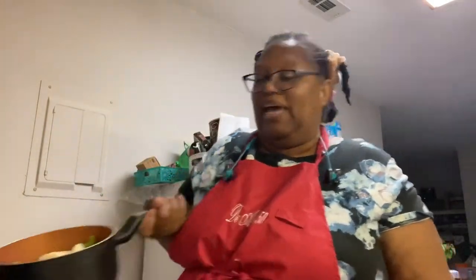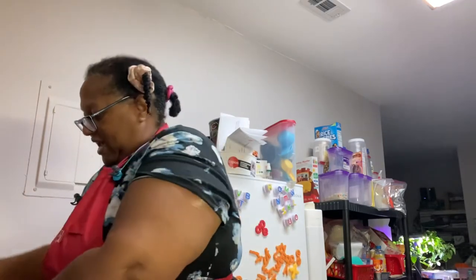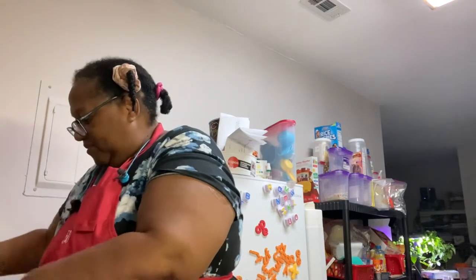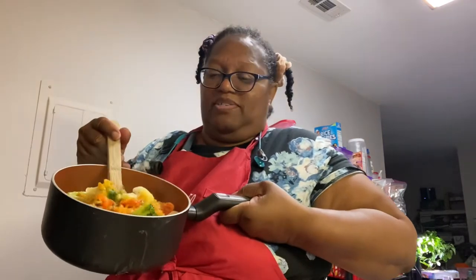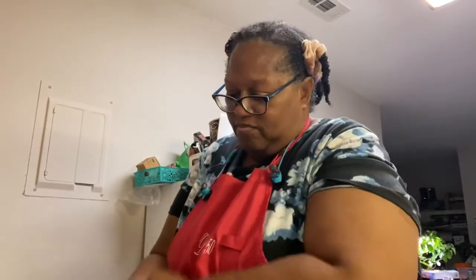I'm back for a moment. I actually put some California vegetables on top of the rice, so that's my starch and vegetables together. I'm getting ready to take out the chicken — it's been in for about 90 minutes now.